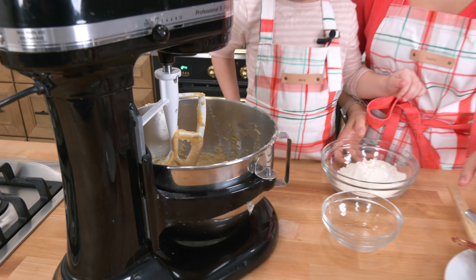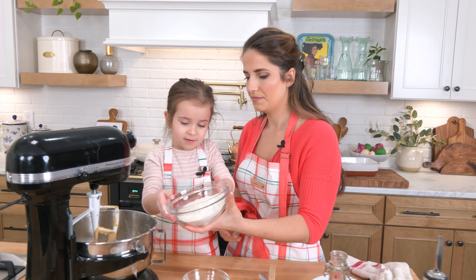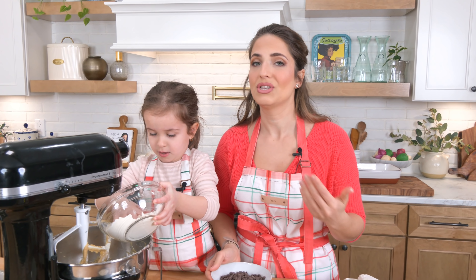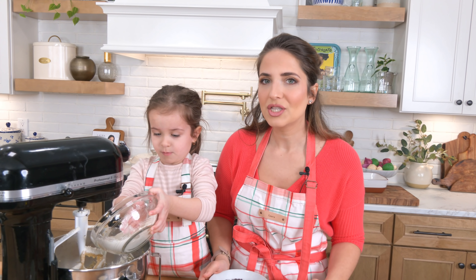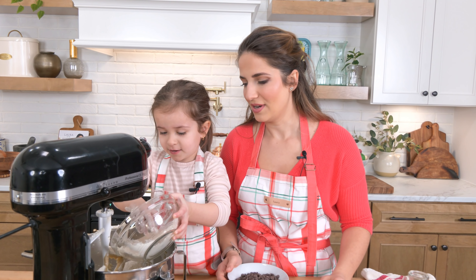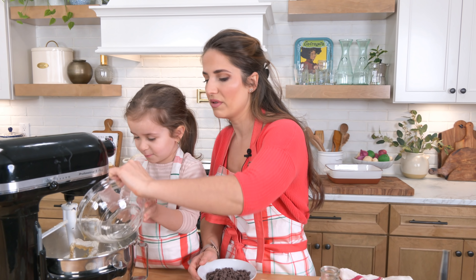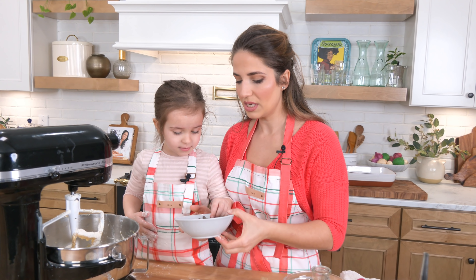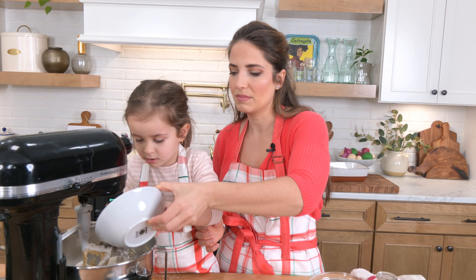At this point we're going to add the dry ingredients: flour, baking soda, and salt. Put it all in, and then the chocolate chips. I really like using chocolate chunks for this, but semi-sweet chocolate chips is something I always have on hand and it just works really, really well. I actually wouldn't use milk chocolate chips here because they're a little bit too sweet — you need to offset the nuttiness with some semi-sweet.